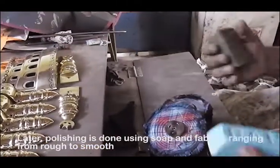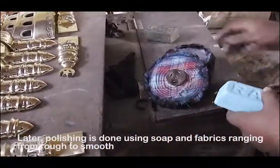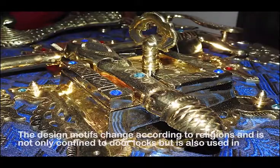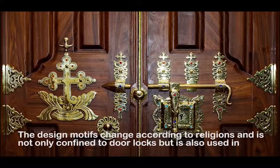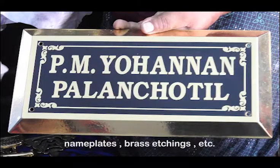Later, polishing is done using soap and fabrics ranging from rough to smooth. The design motifs change according to religions and is not only confined to door locks but is also used in name plates, brass etchings and more.